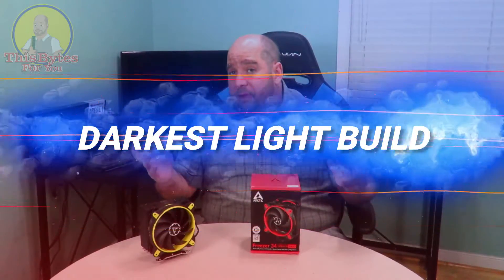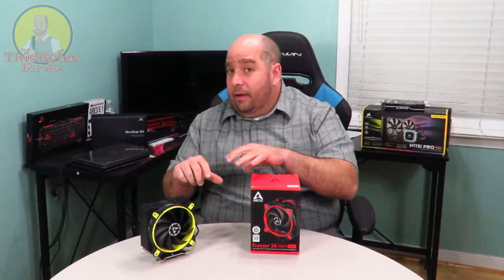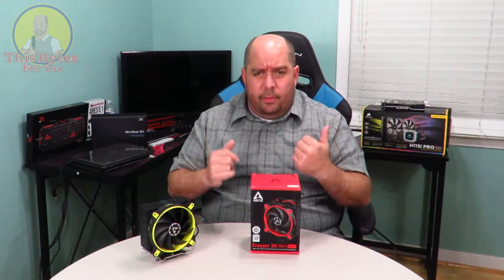Now this was going to be in the Darkest Light build — I did a build video of it, I'll link it right up here, where I did the installation of this guy. As I do the unboxing I'm going to compare, and I think this is going to work out a lot better than this one did. Anyway, come over here and I'll show you what's inside the box.